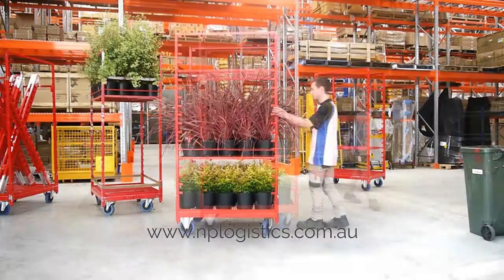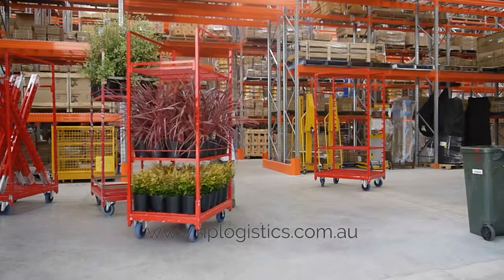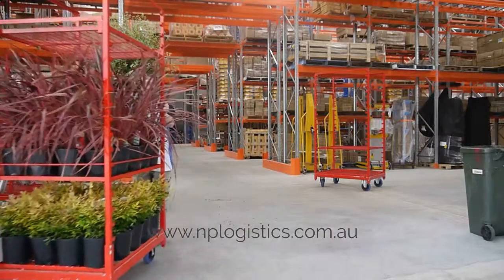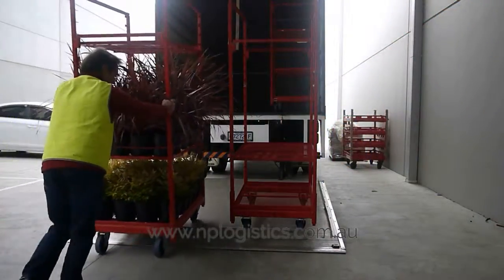Always pack small plants to the bottom of the trolley and taller plants to the top of the trolley. Mark trolley up at the steer end with destination. Push trolley holding the steer end. Load trolley into truck with steer end facing rear of truck.